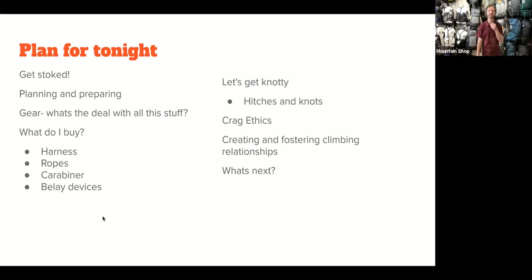So a little bit about the plan for tonight: I'm going to talk about my experiences and why I think climbing is awesome. I'll give you a template for how to plan and prepare for a trip. We're going to talk about gear, which is always the most fun. I'll help you think about what stuff to buy first and give you criteria for buying those things. We'll go over some knots and hitches, crag ethics, ways to build relationships and get climbing partners, and then talk about next steps.